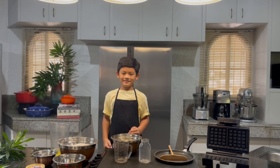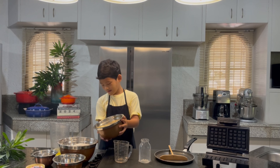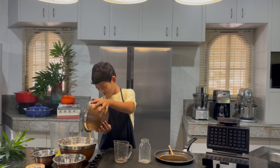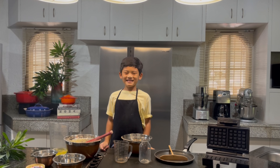Now let's mix the liquid ingredients into the dry ingredients. Mix until thoroughly moistened but don't over-mix.